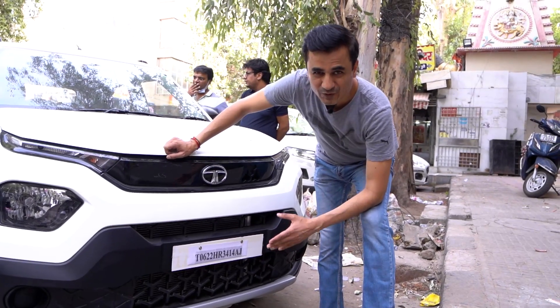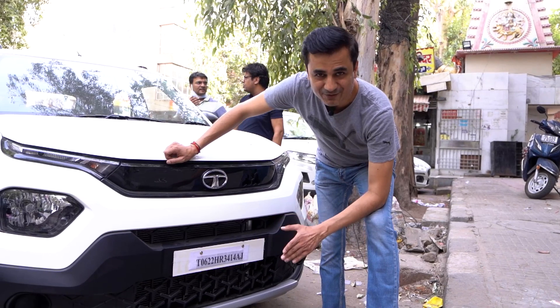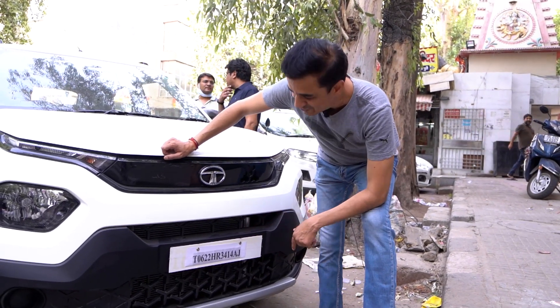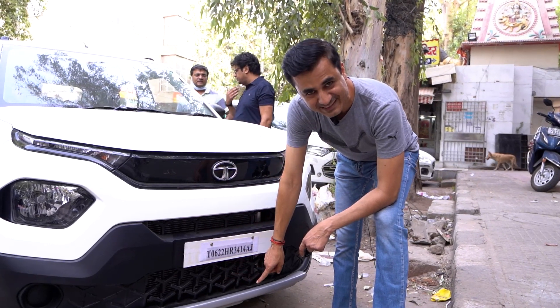Protection — this is about protection. Every customer gets a good price. It's a great price.